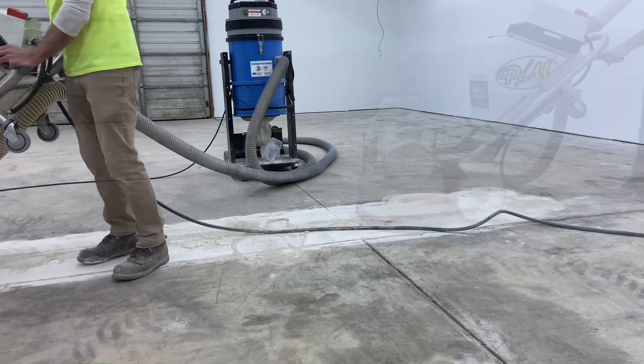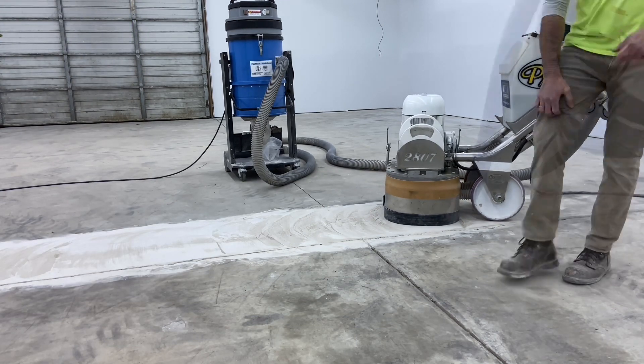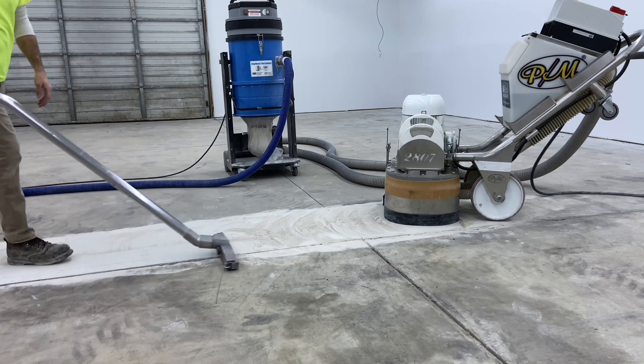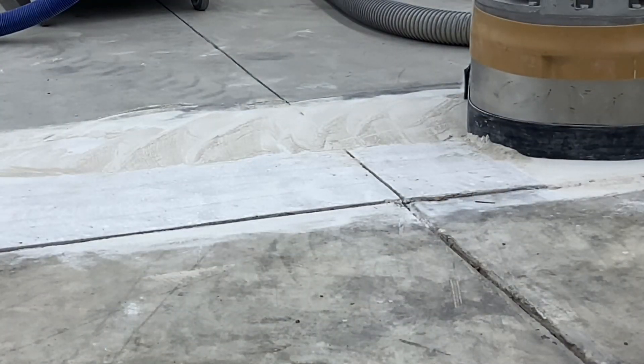It will also contribute to premature wear, because as the floor is trafficked, any high spots are going to catch the amount of traffic going across it and wear the coating prematurely. The grinding process is pretty straightforward — it's just a matter of finding the high spot and then running the grinder across it until the high spot is reduced to the elevation that surrounds it.